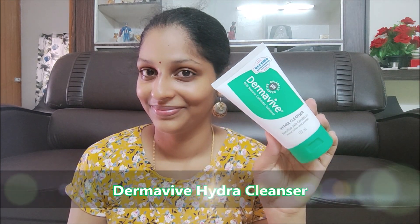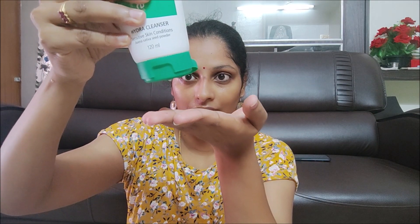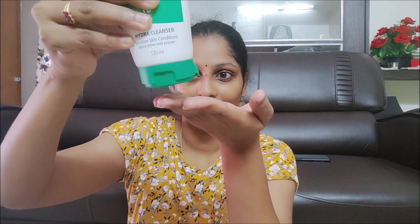Now I am going to show you the Dermavive Hydra Cleanser. First I will use oil on the face, then I will use this face wash. This is for sensitive skin.